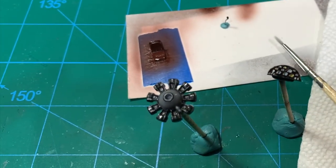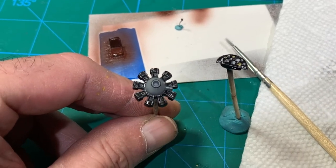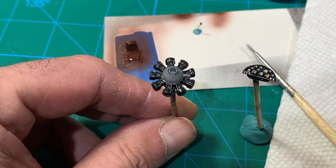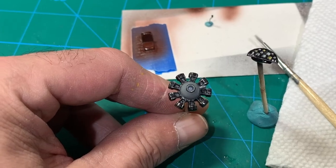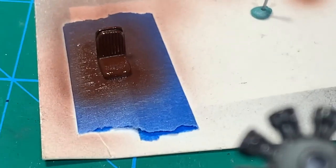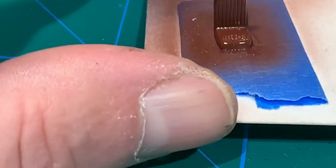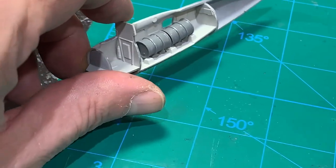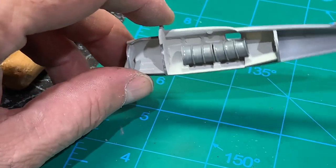On the engine I did a black panel line wash, wiped that down, then did it with the gray panel line wash in those cylinders to kind of bring out those ridges, then dry-brushed that with steel. On the seat, I did the black panel line wash in the folds of the back. I hit this with the Pledge and now I'm going to go in and panel line wash and maybe dry-brush a few things.